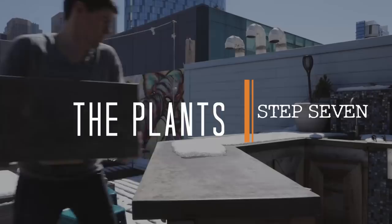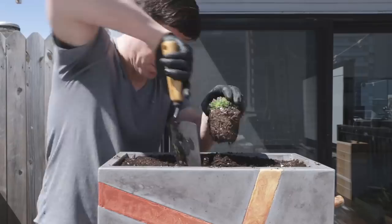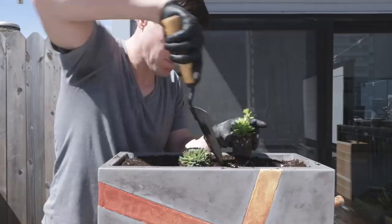All that's left to do now is to pot the plants. I just put some succulents in there for now, but I'd really like to put something a little bigger there. I'm a total novice here, so if you have some recommendations for plants that could go in a planter of this size, leave a comment and let me know.